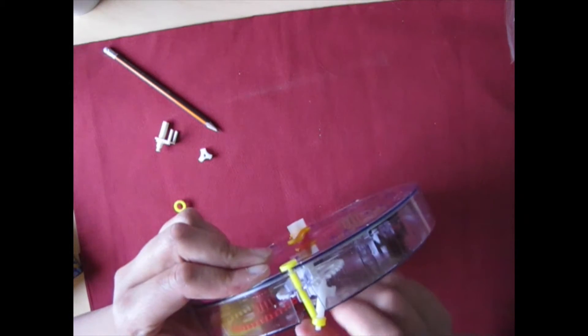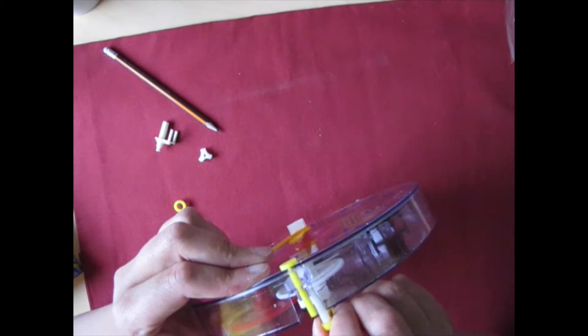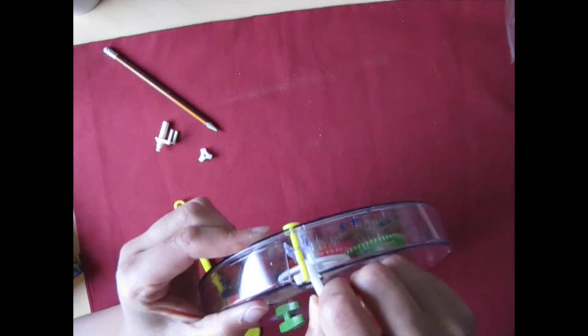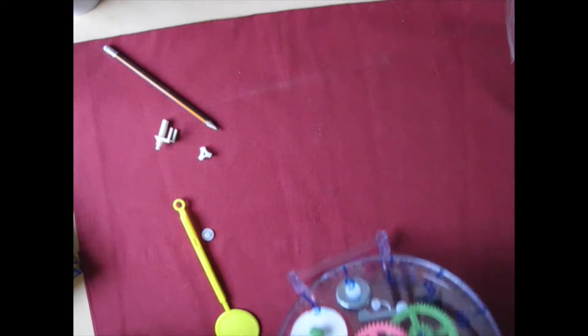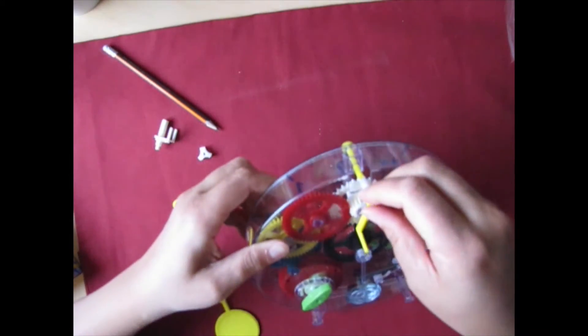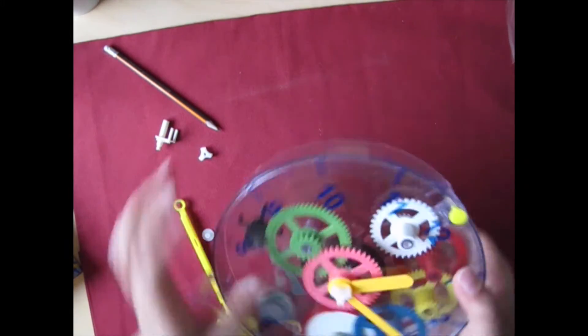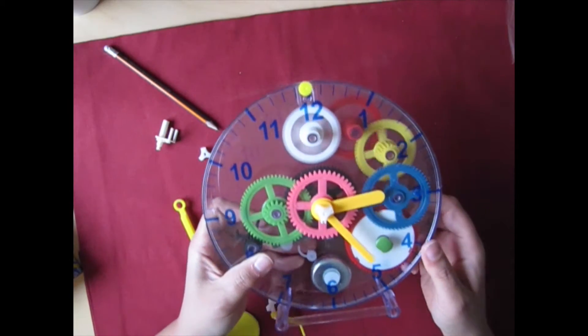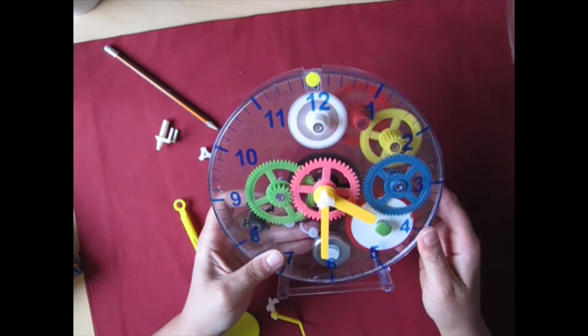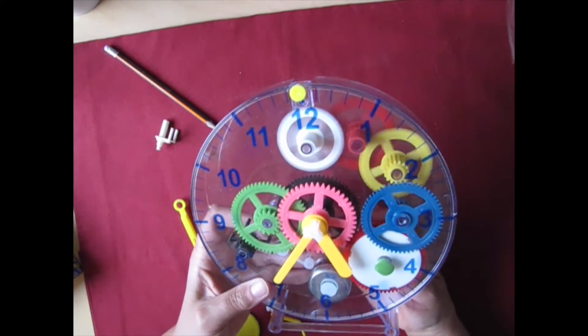I'm impatient. Pendulum. Now it works! I can't believe it.